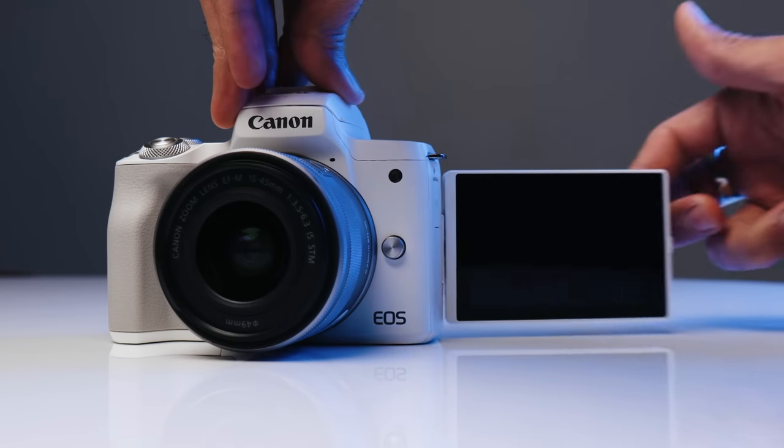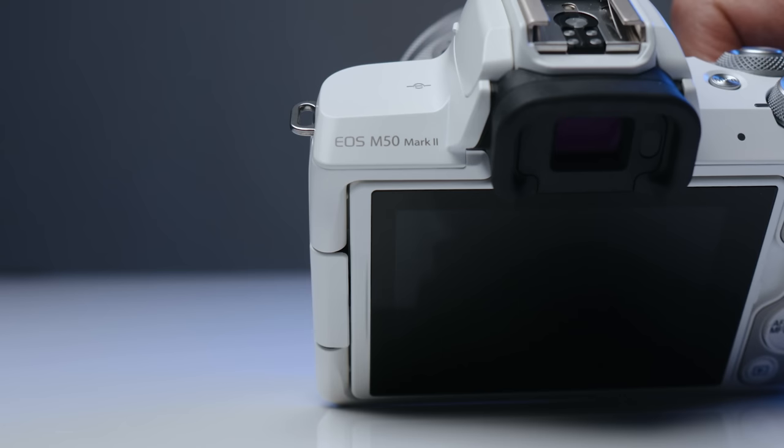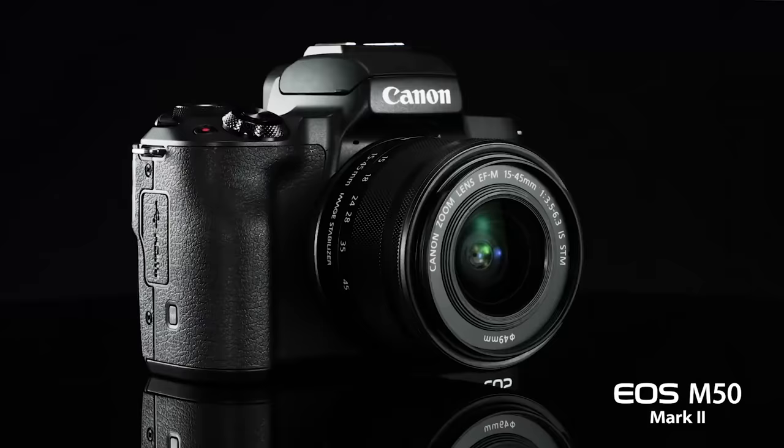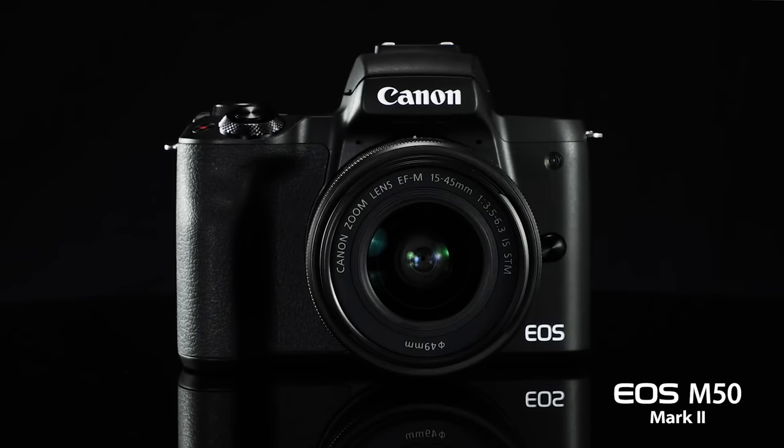The Canon M50 has been the best-selling camera with interchangeable lenses since its release in spring of 2018. With the new Canon M50 Mark II, what are you getting for $50 more? And is it worth upgrading if you currently have the first M50? We'll be breaking it down all in this video.